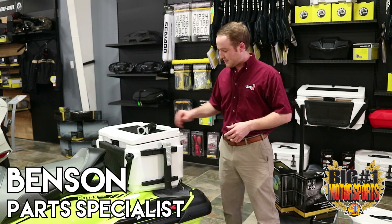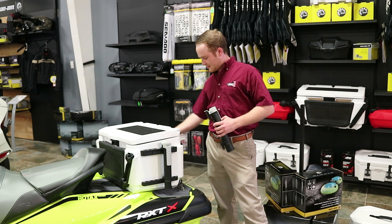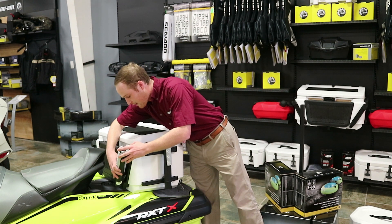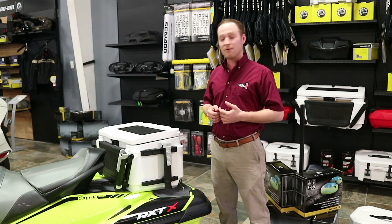One cool thing about this cooler is that it has a couple different rod attachments. It can go on either side of the cooler or on this long back side. And another cool spot it can go is clipped in right here. The reason they're handled out like that is for the ability to go trolling — you can just pop your reels in and you're good to go.